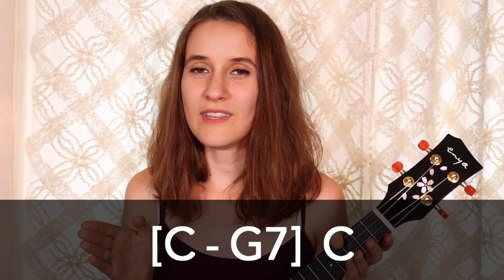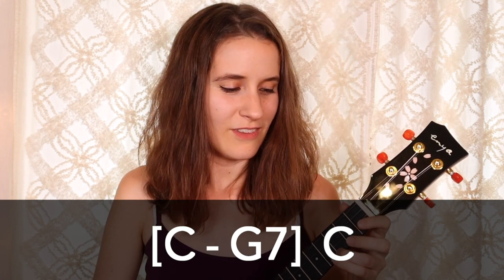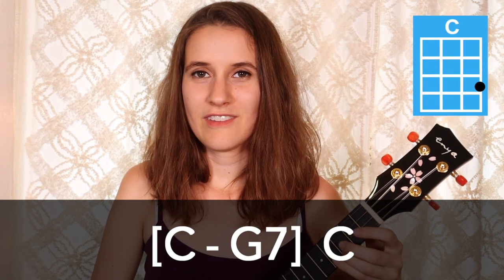Then in the fourth line, we have some bracketed chords. We're going to have two beats on C, then only one beat on G7, and then back to C for three beats. So it's a little bit of a quick change with that G7 chord. Here's how it sounds: one, two, three, one, two, three. Be sure to get off that G7 quickly.